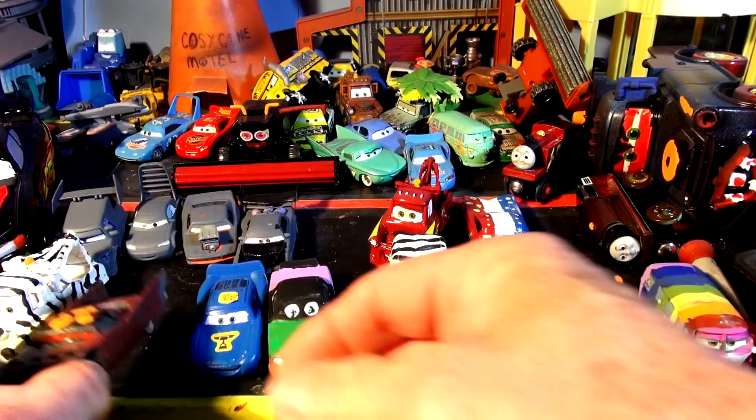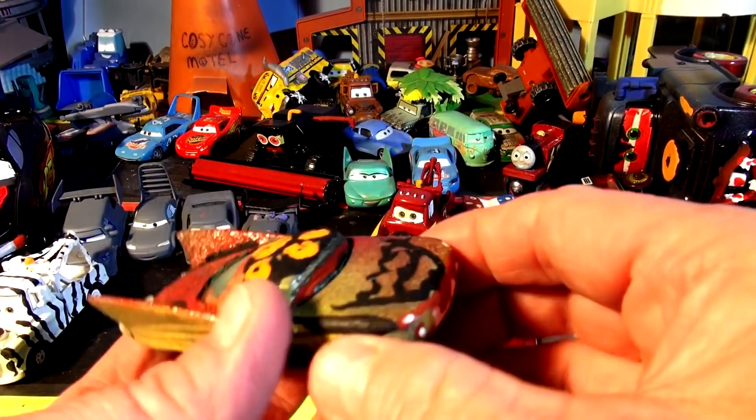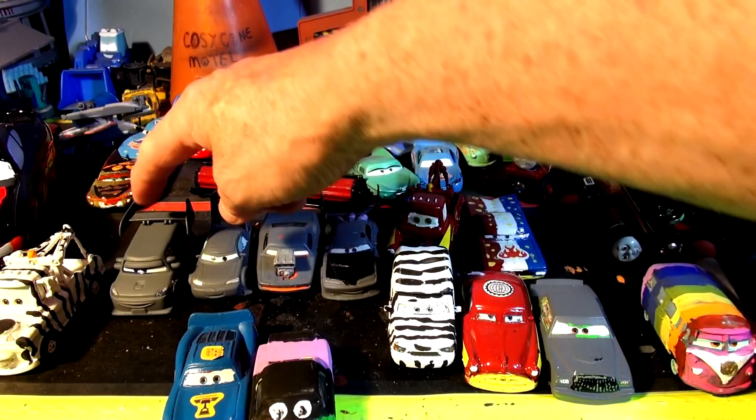There's Frank die-cast and there's Halloween Frank. And we have Transylvania Flo — this is regular Flo and we really did the job on here, painted it up nice. And we have the four Delinquent Road Hazards still left to be done.